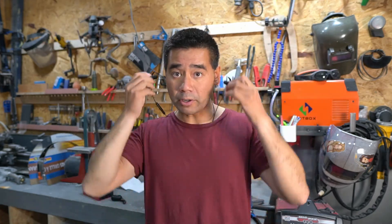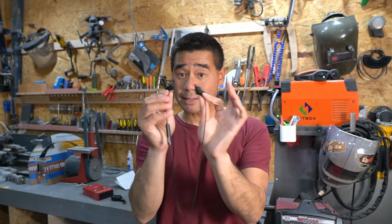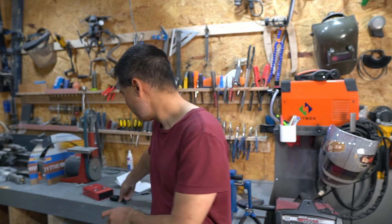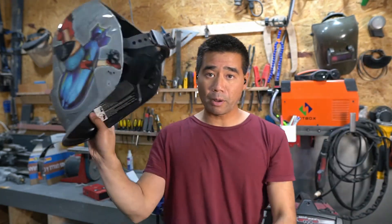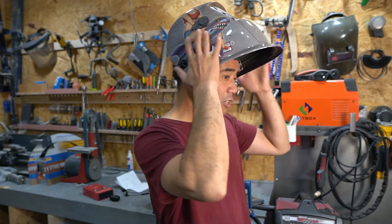I also have these corded earbuds — they're nice because they can go behind your ear. If you're working, you can pop one out and let one hang if you want to talk to someone, then put it back in. The main reason I really like this in-ear earbud style is because they're very low profile — I can put on my welding shield and they don't rub up against it.